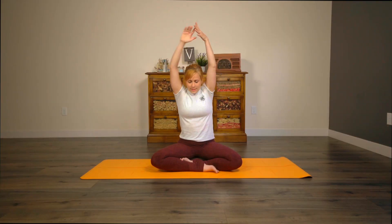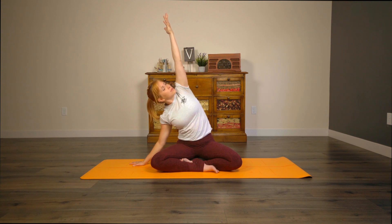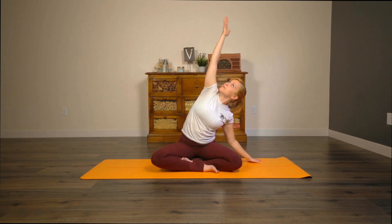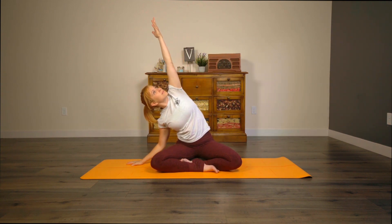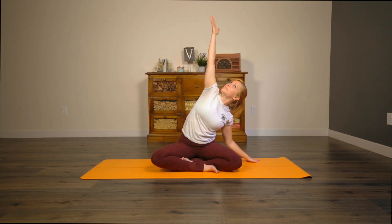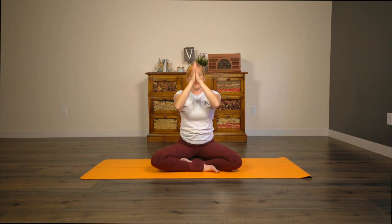Go ahead and blink, open the eyes. Inhale, arms up to center. Exhale, stretch over to the right. Bring the gaze up. Inhale, straight up through center. Let's stretch over to the left. We'll bring some fluidity into this movement as we go back to the right. One more time over to the left. Bring hands back up through center, hands down to heart center. Inhale, open up to cactus.